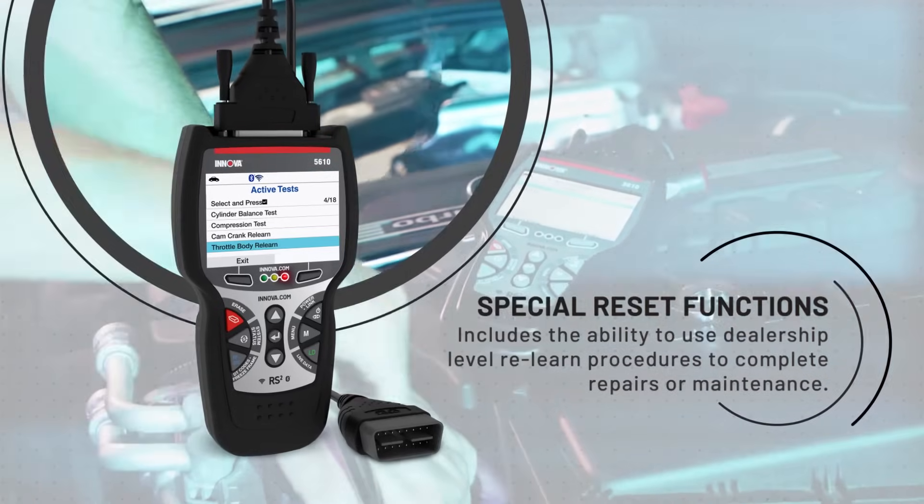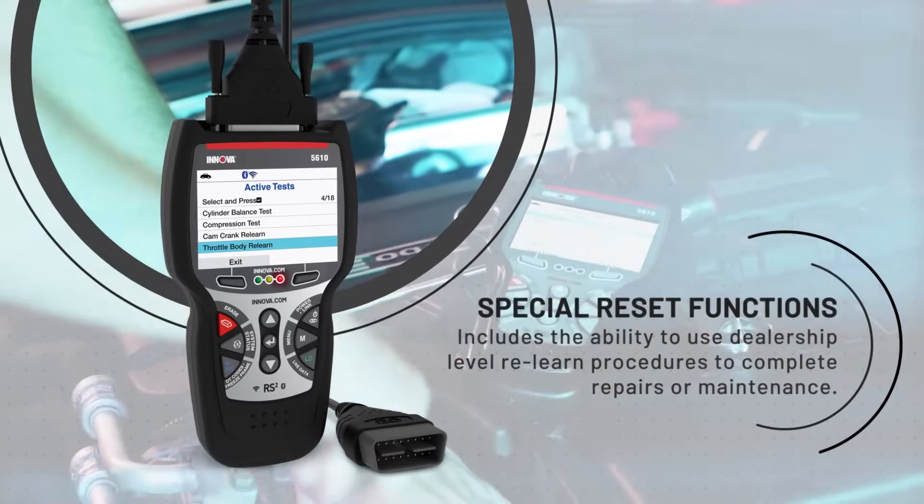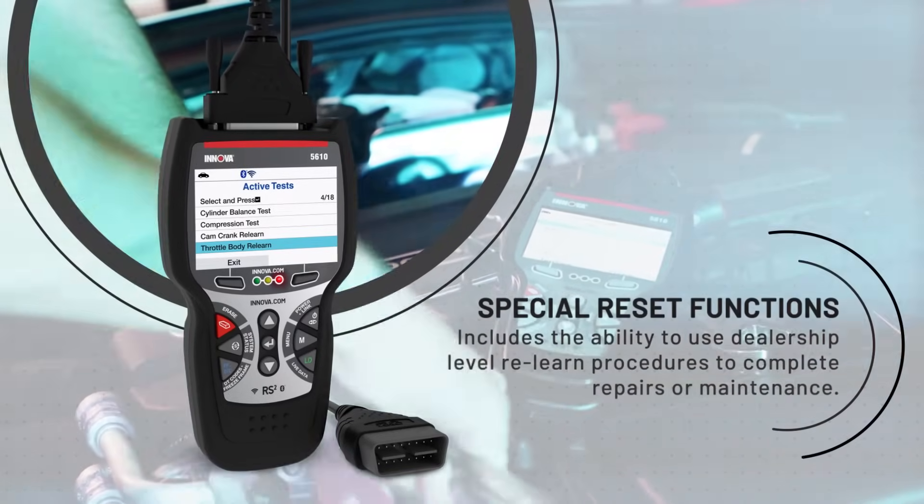Several of the key features this tool offers are special reset functions, which include the ability to use dealership-level relearn procedures to complete repairs or maintenance.